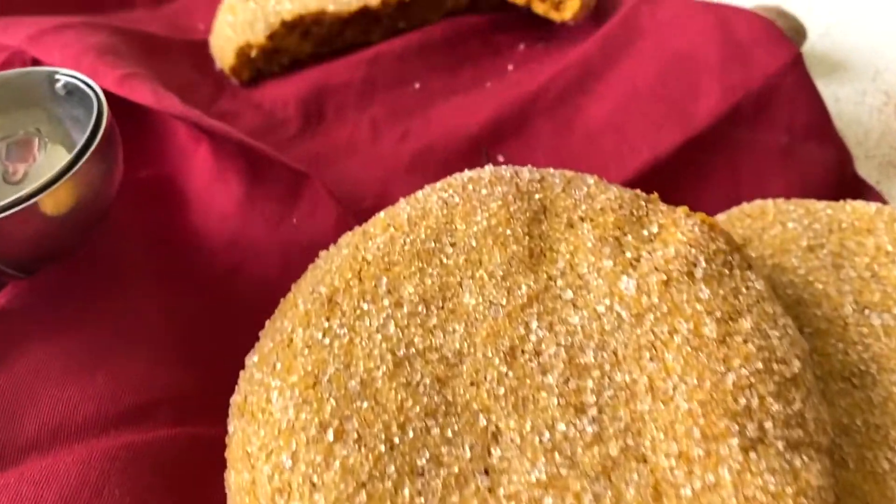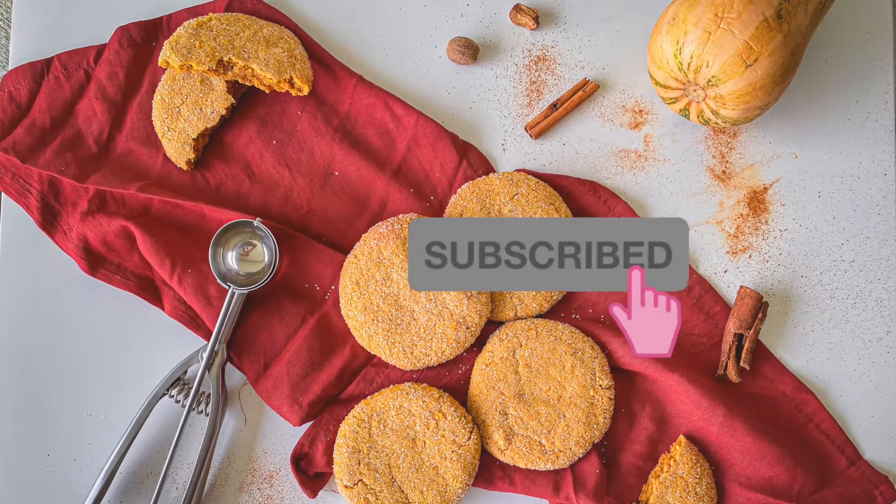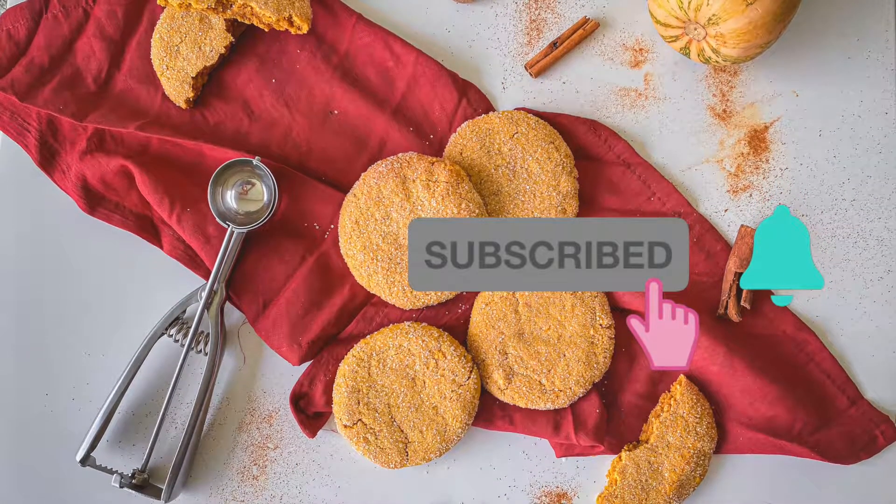The full recipe is in the description box or you can check it out on my Instagram. If you like this video, please give it a thumbs up, and if you're new here, hit that subscribe button with the notification bell on.